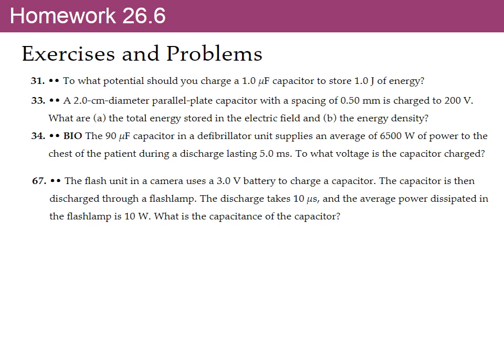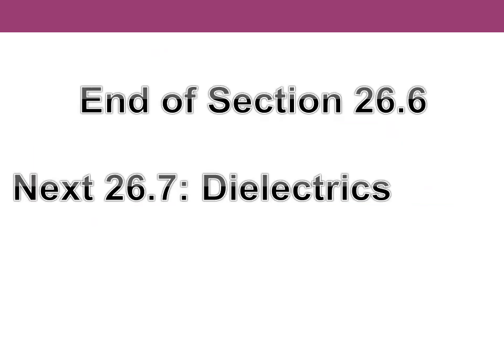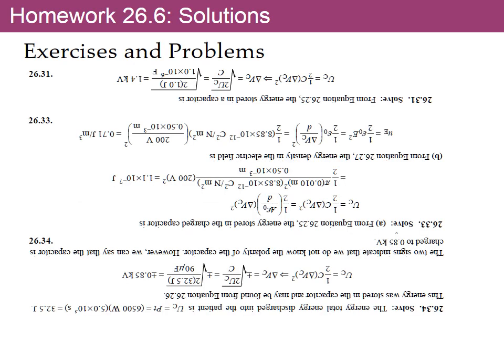That's the end of section 26.6. The problems and solutions follow. Now we're going to section 26.7 to study dielectrics. The PDF of this PowerPoint is available on Blackboard.